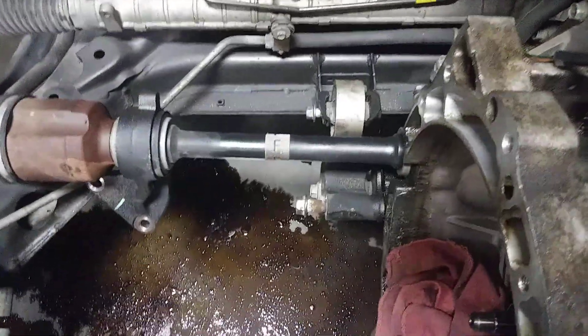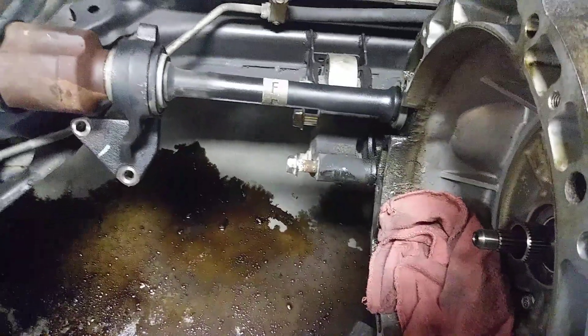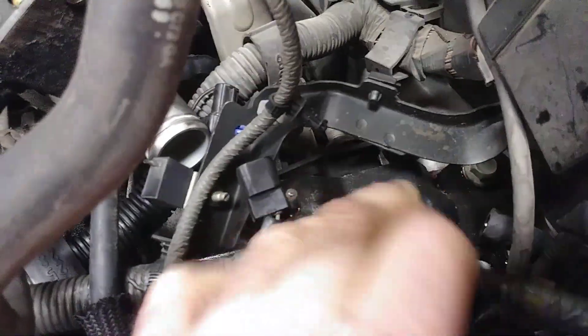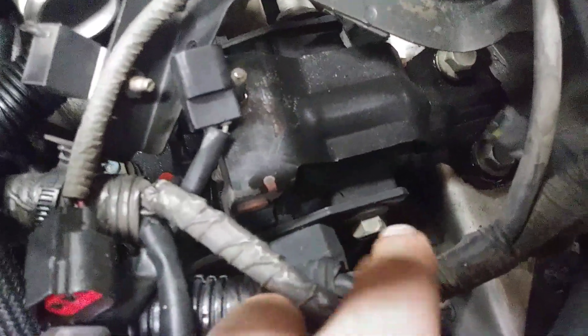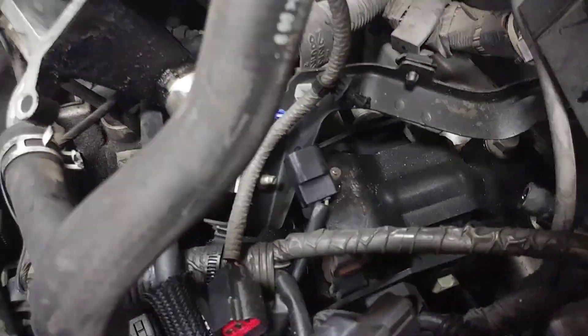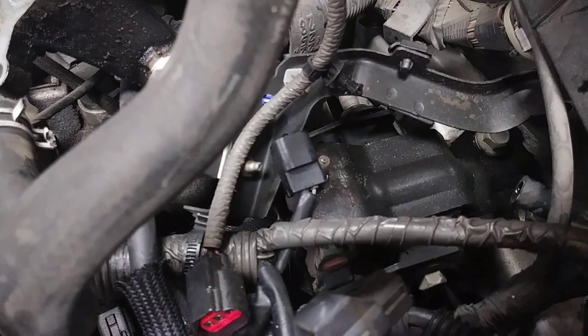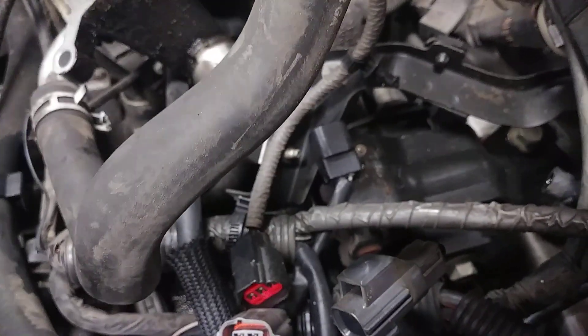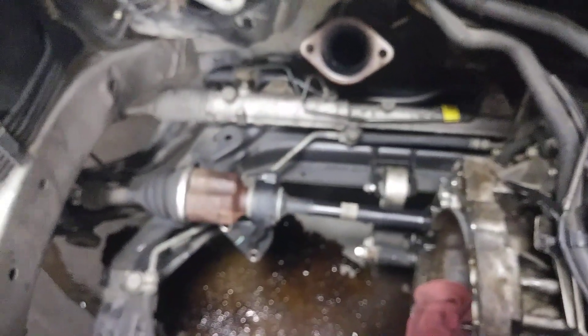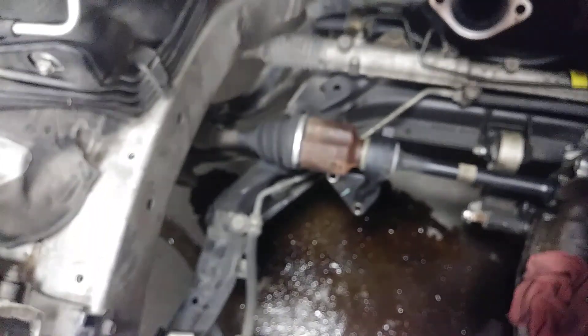I'm going to change the seal anyway. What I'm going to do when I go back in — you can see the dog bone mount with the bolts backed out — I'm going to take that silver transmission bolt out, leave the transmission on the jack, and just slide it back. I've probably got about an inch of travel, which should give me more than enough clearance to sneak the engine back in with the crank pulley on. There's enough play on the inner joints.